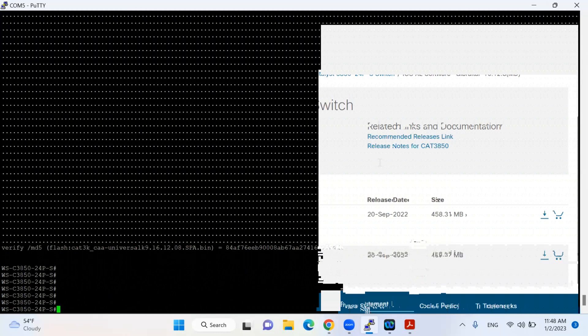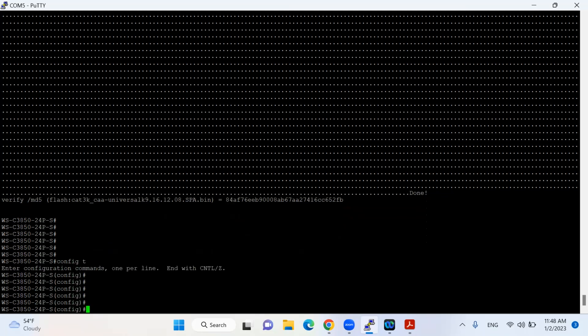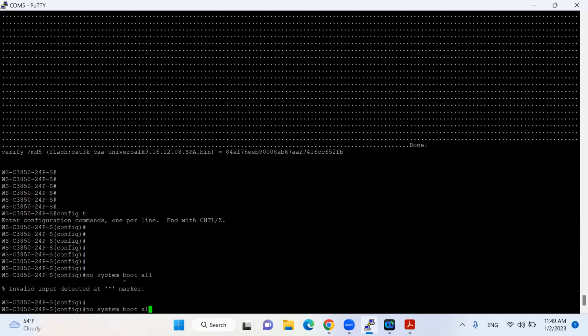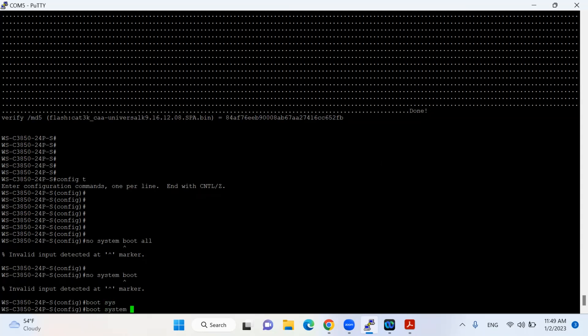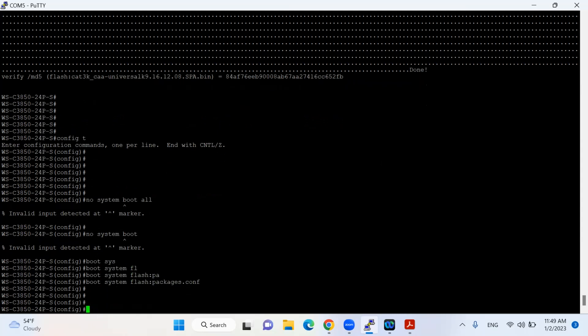The next thing — I will go to the configuration and put the command 'no system boot all'. However, this command is not available on the 3850. So instead, I will use 'boot system /package'. This command works now, so I've changed the boot order for this one.